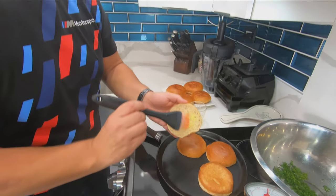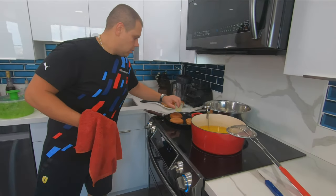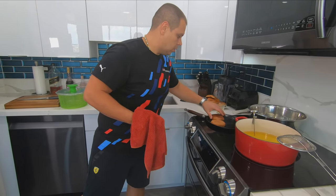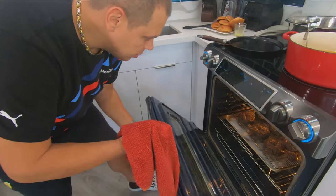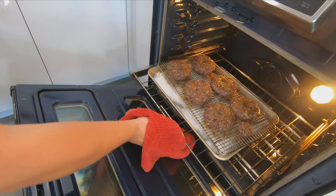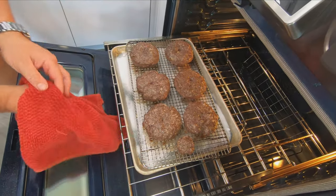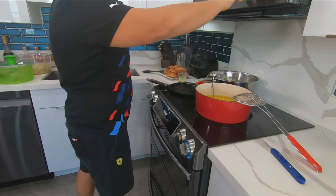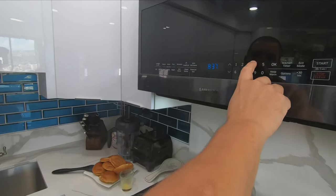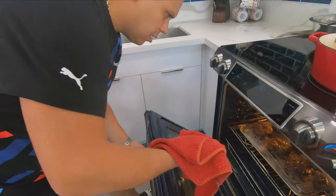We got about two minutes before we check on our burgers. The timer is about to go off on our burgers, let's check. They're not done yet — let's give it a little more time. We'll give it another four minutes. It's been 17 minutes total — let's check on our burgers.